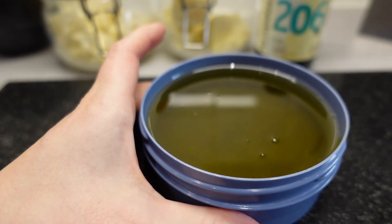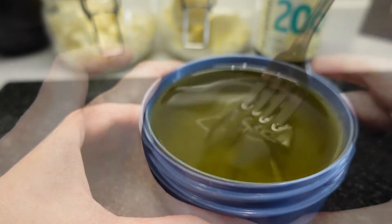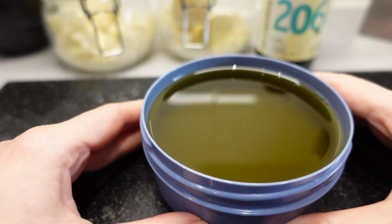I whisk that in making sure it's nicely mixed and consistent. I then put that in the fridge and leave it until it's set — it should be set within a few hours.